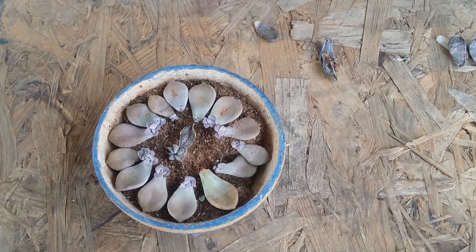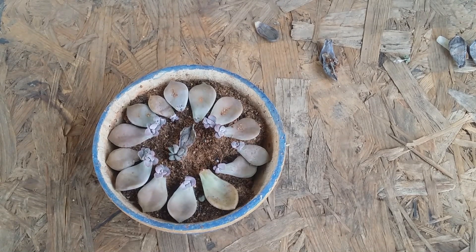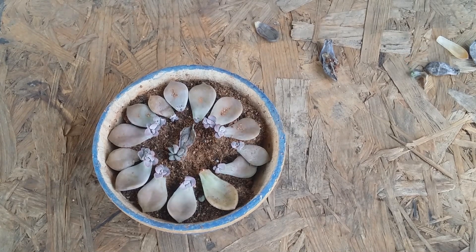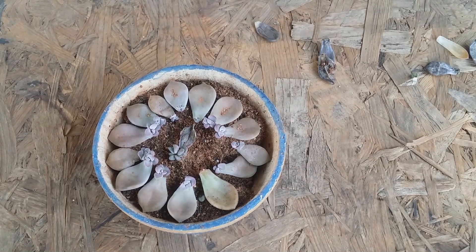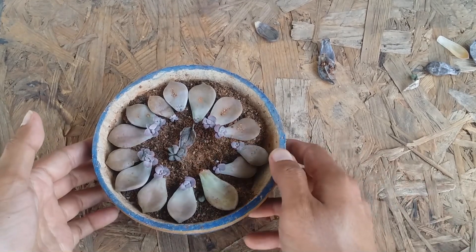Hi guys, welcome to my channel Ashokardner. I hope you guys are fine and safe. In today's video we are going to be talking about how the mother leaf looks when it is dried and when it is rotted — basically how to differentiate between a rotted mother leaf and a naturally dried mother leaf.